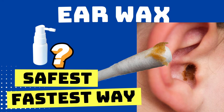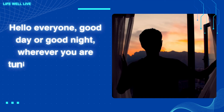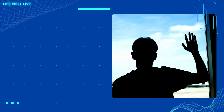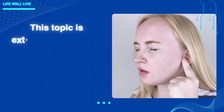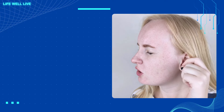Cheapest, safest, fastest way to get the earwax out. Hello everyone, good day or good night wherever you are tuning in from around the world. I hope you're having a wonderful day or night. Today I want to share with you the safest, simplest, and cheapest way to remove earwax. This topic is extremely important for maintaining ear health, so let's dive right in.